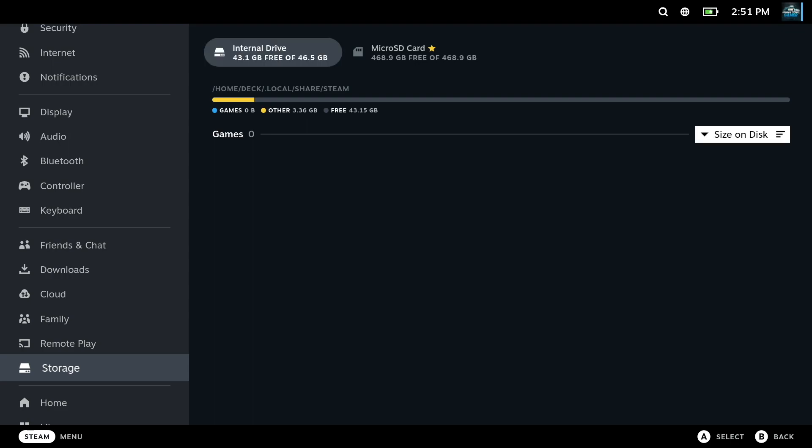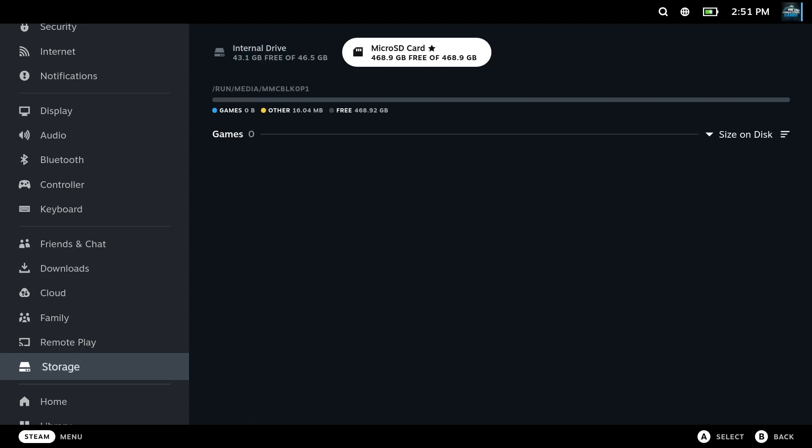And just like that, there is space on my Steam Deck. Let's start downloading the games that I paid for.